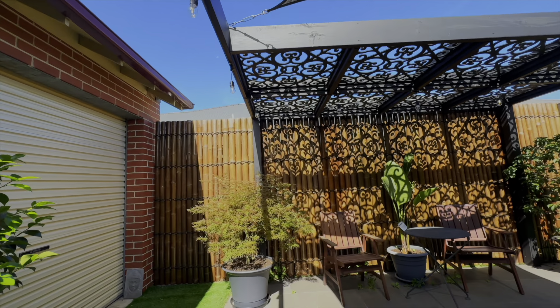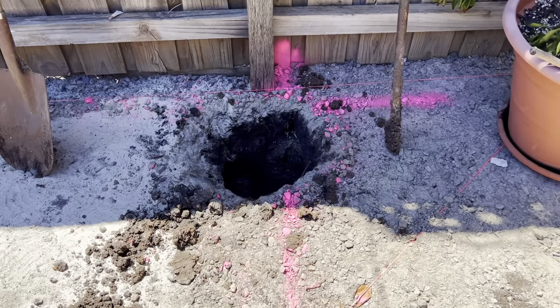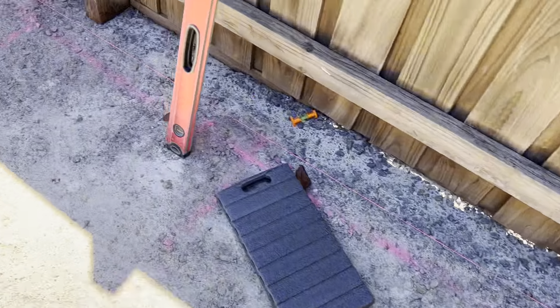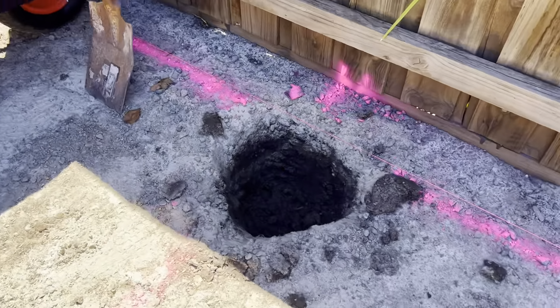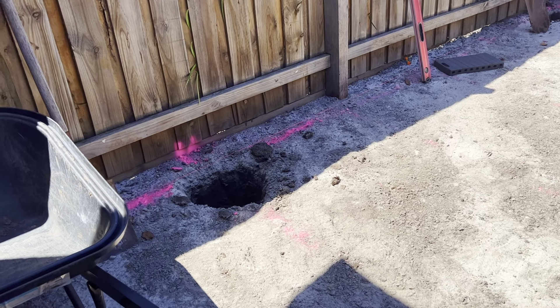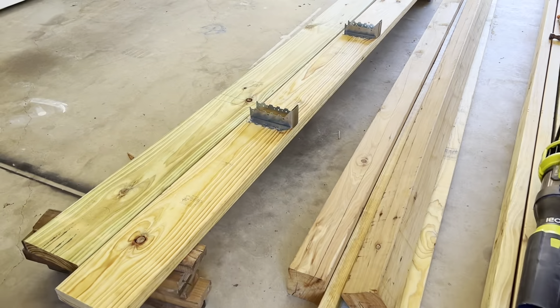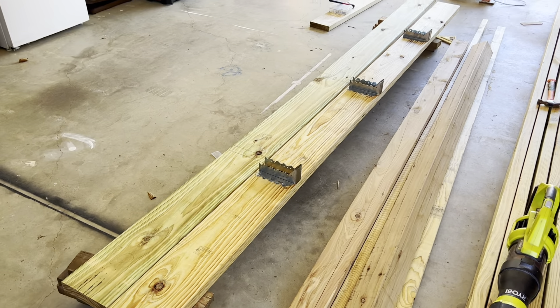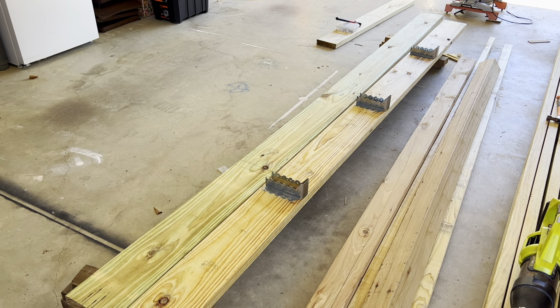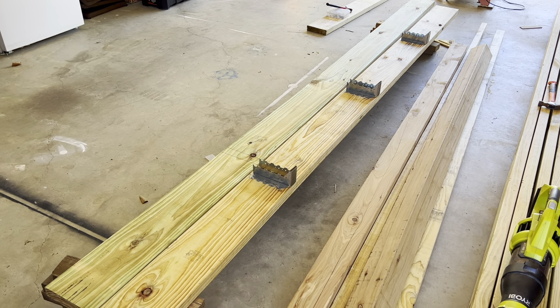We've got the post holes dug — nice and simple, they don't have to be too big. The structure doesn't have a roof, so the footings don't need to be deep. Once you've worked out the size of the pergola, we start prepping the two end pieces first. The pergola is roughly about four meters wide, so we've got 900 mil divisions.